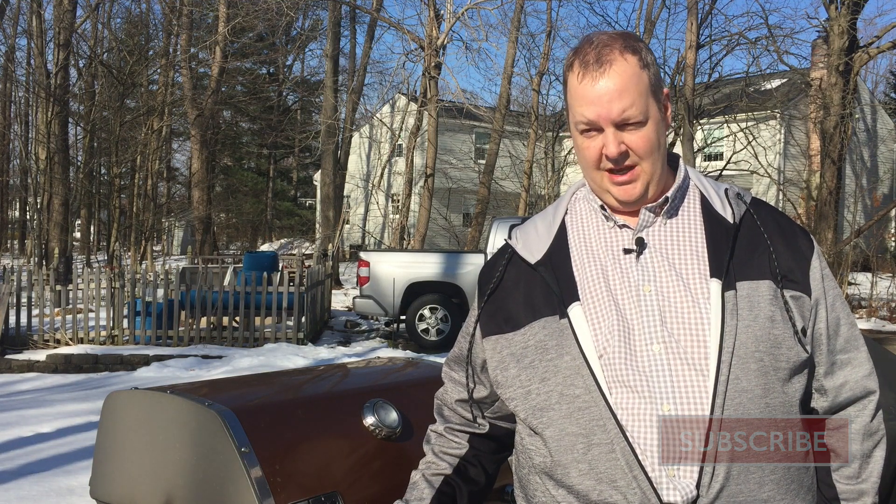Now don't let all the snow on the ground fool you. It's actually a beautiful winter day here in Ohio — it's about 55 degrees. I'm having a hard time seeing because of the sun reflecting off all the patches of snow left in my yard, but bear with me here. I might be a little squinty, but I'll get through it.